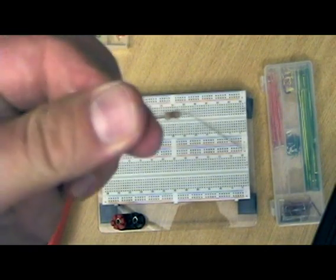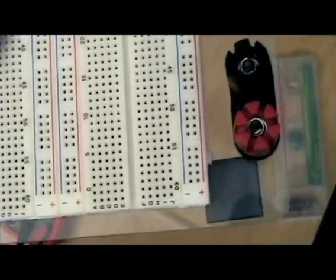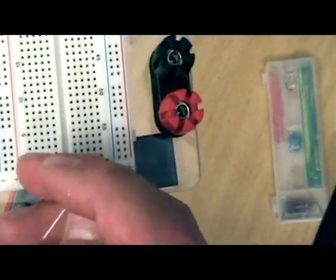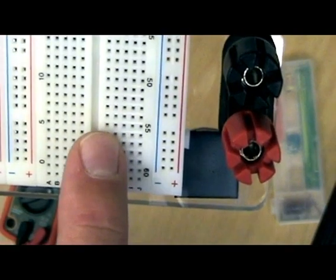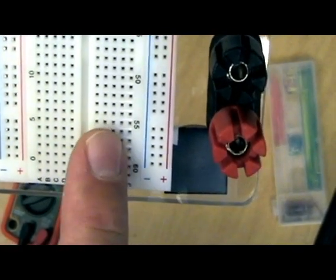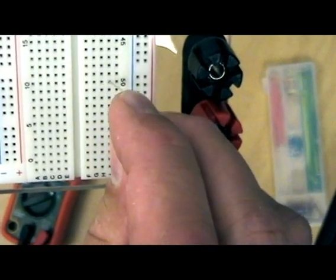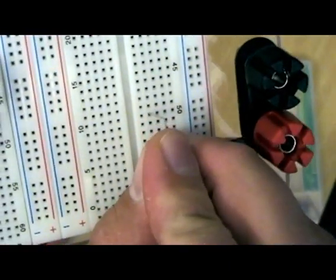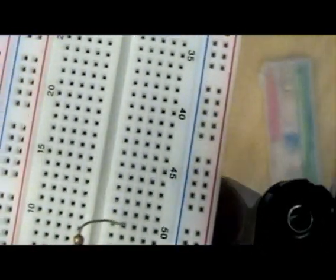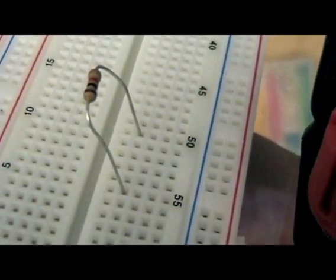Now what we do is we're going to attach this resistor to the breadboard. So I'm going to take my resistor like this, and I'm going to attach it along column 55. We're going to put it from column 55 to column 50. So I'm going to attach it — it takes a little bit of practice. I pushed it in. It's now connected up between columns 50 and 55.